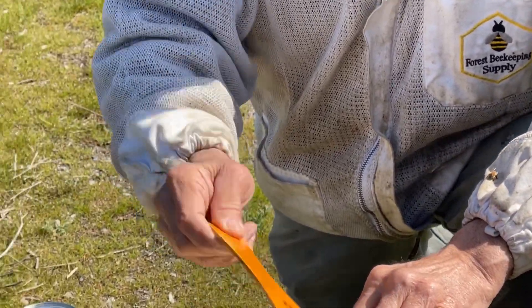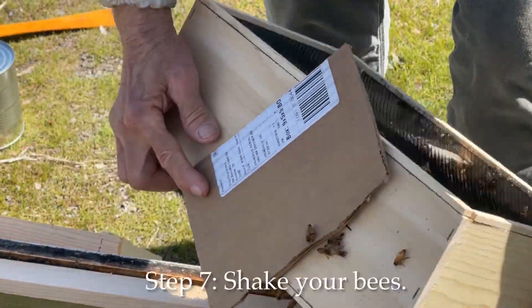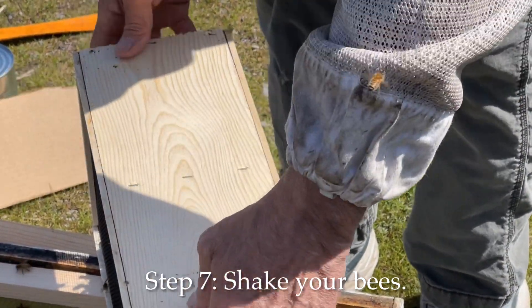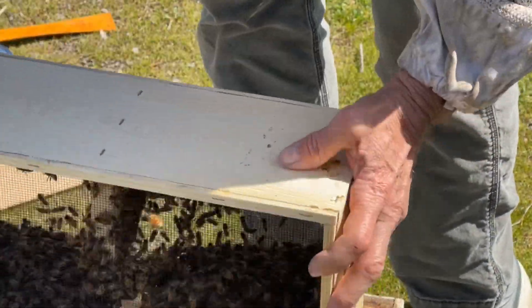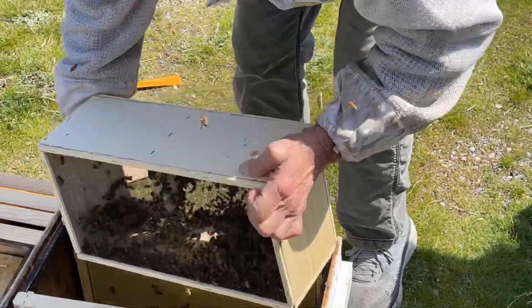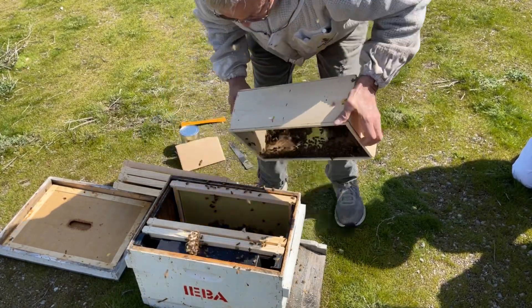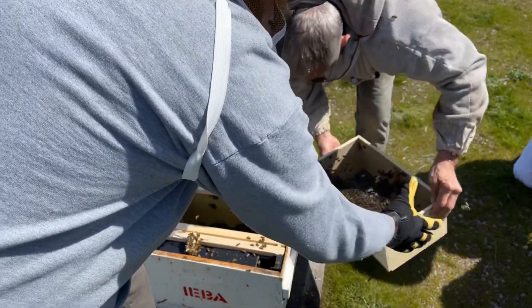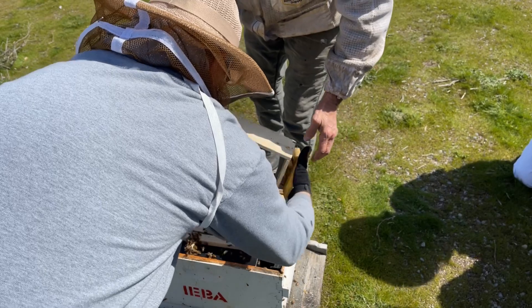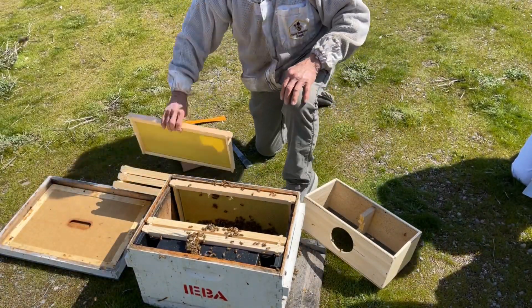Here comes the fun part. You've taken out all these frames. You're going to gently turn the package upside down and remove the screen. A quick motion is much better than a slow motion. It's a little cold, so let me tap it. Don't be afraid — you're not going to hurt your bees. Then you can set the frames back in.